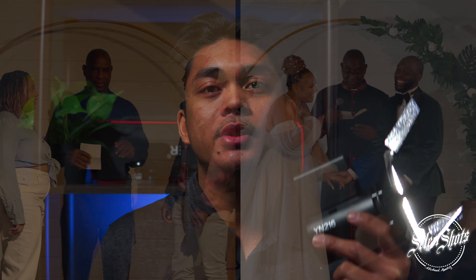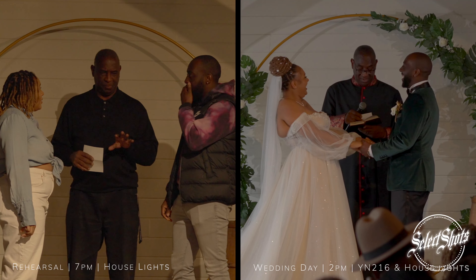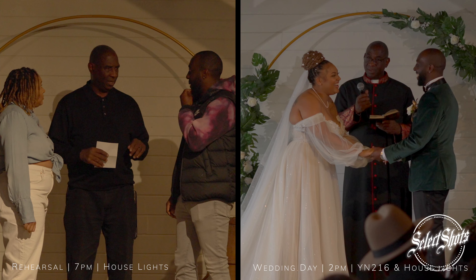Moving on, this is an example of a wedding that I was able to cover using these two lights. Fortunately I was able to be invited to the dress rehearsal and as you can see the event is very low-lit with yellow lights. Being able to have these lights set up to brighten up my subject meant the world to me — it made my grading so much easier and the footage came out so much better.